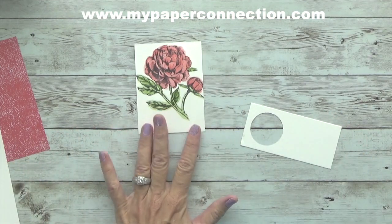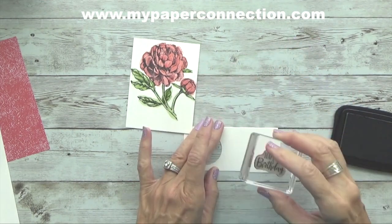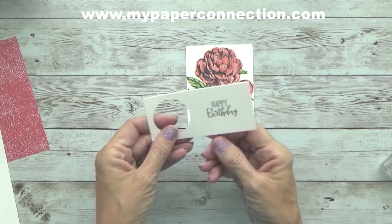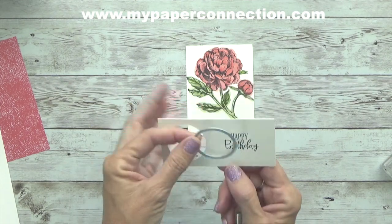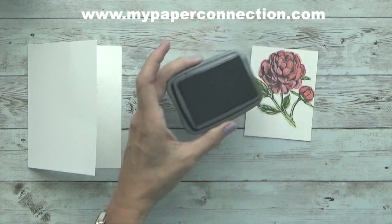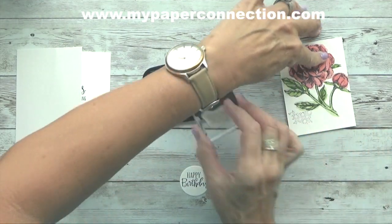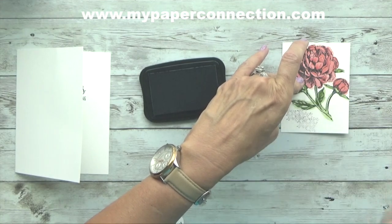I'm going to give that a minute to dry, and in the meantime I'm going to come back in. This time I'm going to use my Memento Black ink and stamp Happy Birthday from my Peaceful Moments stamp set onto watercolor paper. It didn't have to necessarily be on watercolor paper, but I wanted it to match. I'm using my second-to-smallest layering circle die and I'm going to cut that out. Once it dries, I'll come back in with Black Memento and put a few of these little accent marks right around to surround the circle.